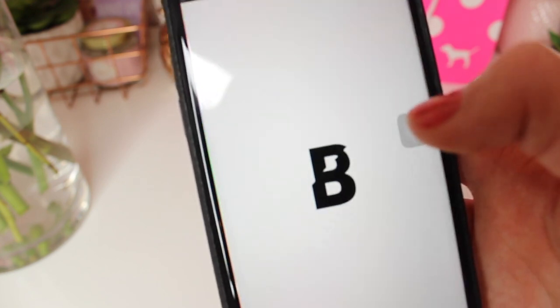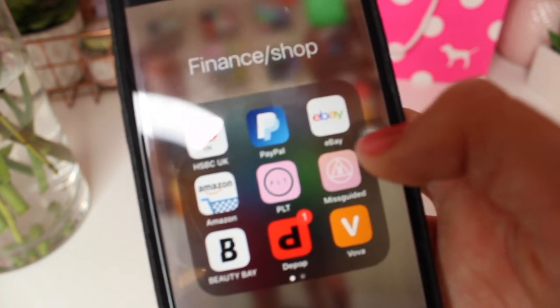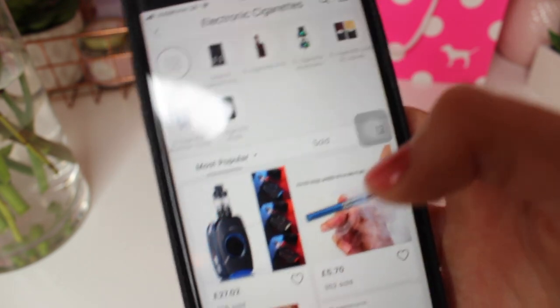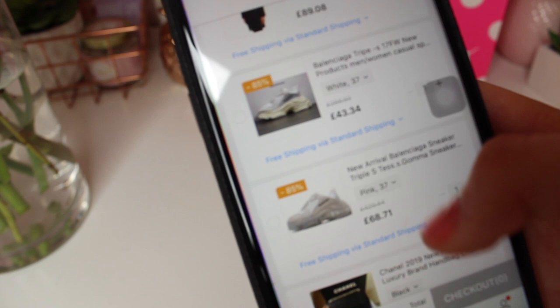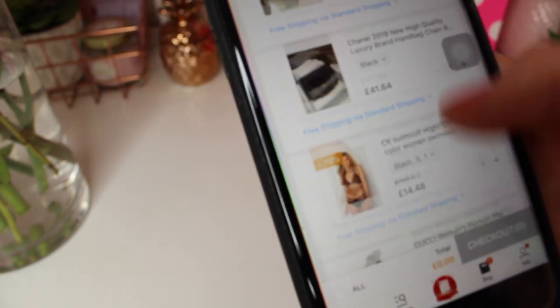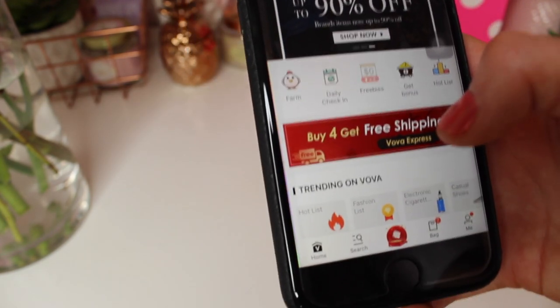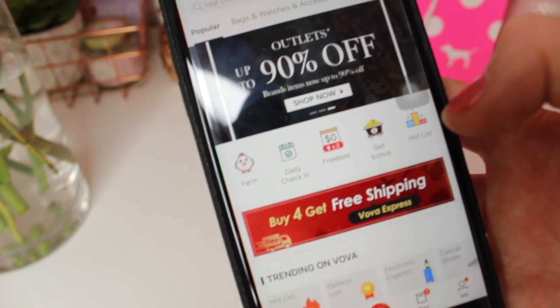My next app is Missguided which I order from sometimes. Beauty Bay which has so much good makeup. I also have Depop and Vova — Vova has lots of fake designer items like Dior bags and Louis Vuitton bags. My basket has a Canada Goose coat, two pairs of white Balenciagas, a Chanel bag, a Calvin Klein bikini, and Gucci sandals. They'd all come to £329 together — Vova is so addictive.